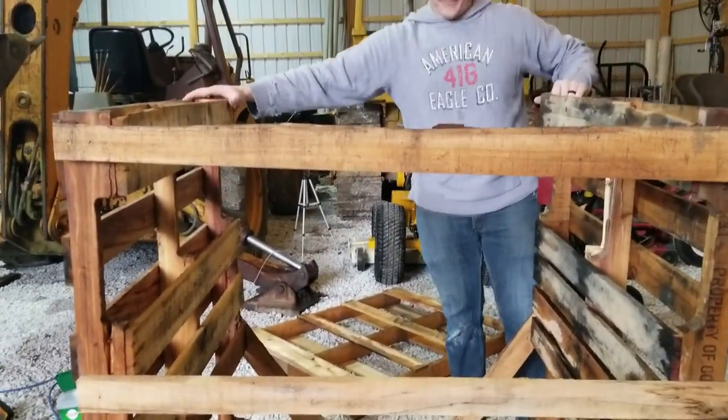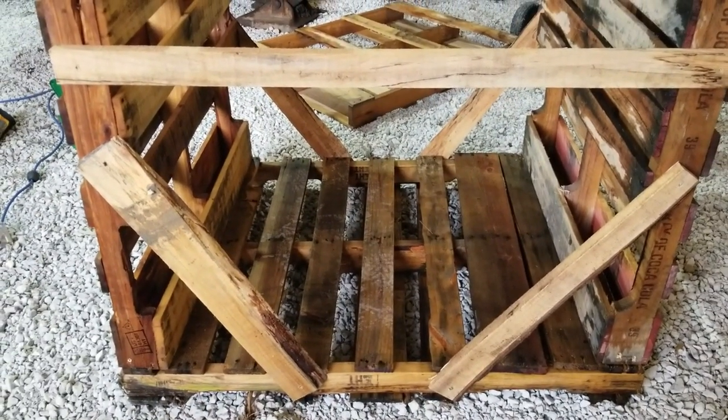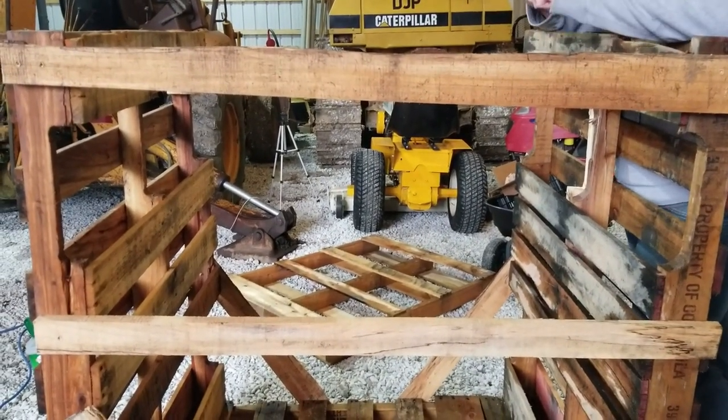Maybe get one here on the front? Yeah, probably put one there. Well there you have it. Ten more to go? Yep. Alright, here we go.